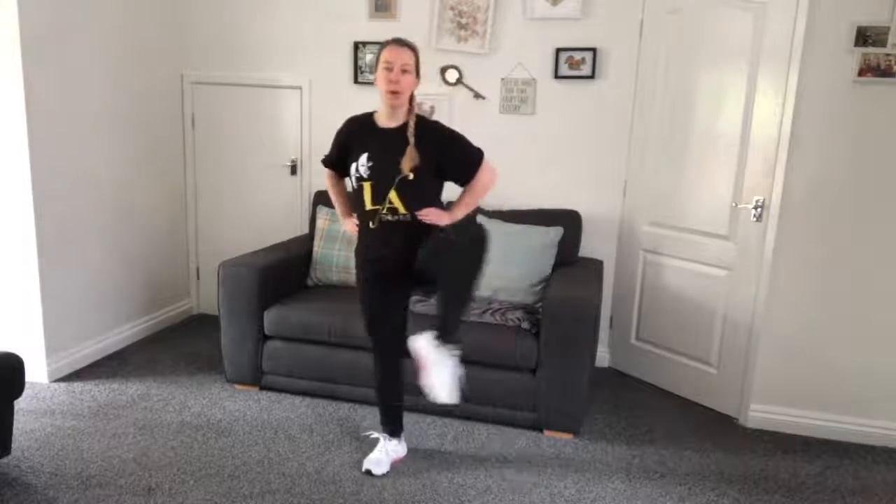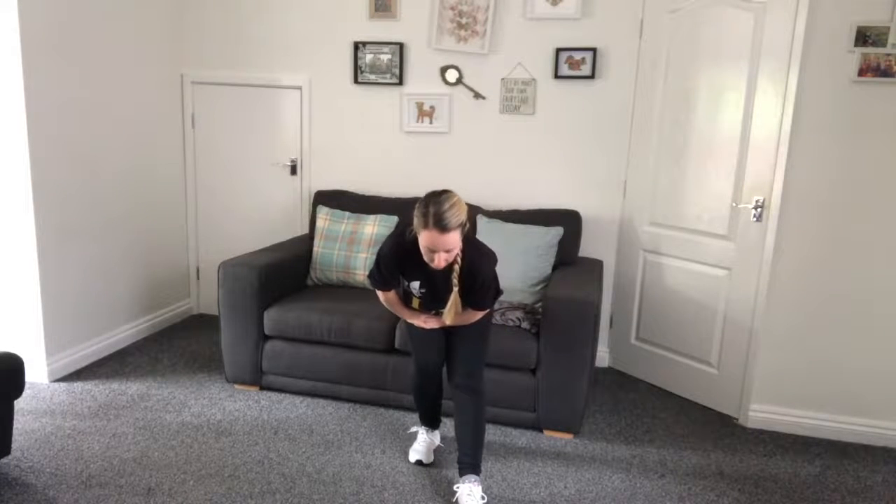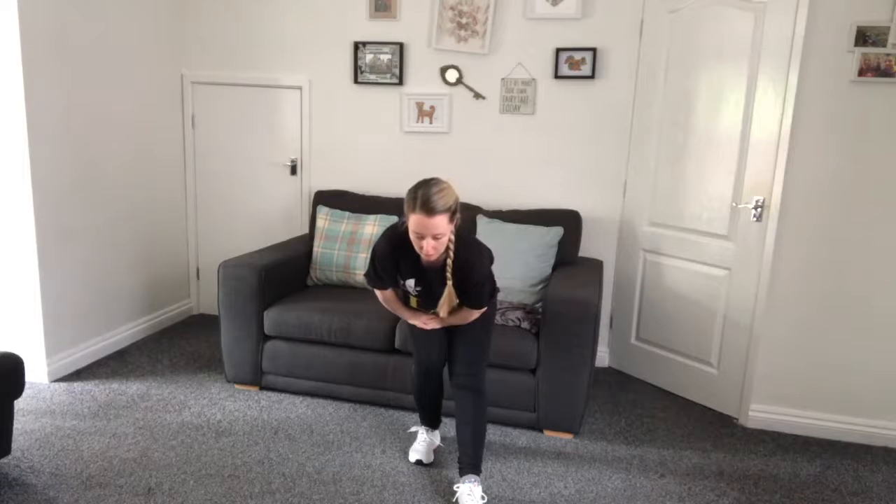Well done. We're just going to get our hips loosened up - some big circles with our hips. And the other way. Well done. We're just going to open up our legs now, opening up a gate. Well done and close. Brilliant. Just place one foot in front and we're going to bend our back leg to stretch down our hamstring. Hold it there for a minute, then swap.